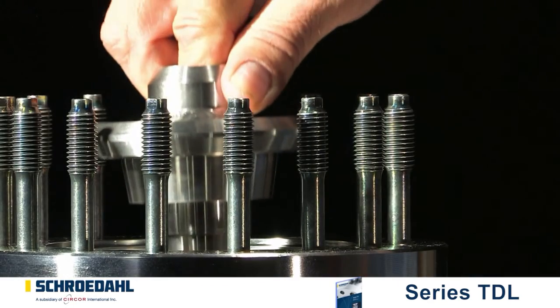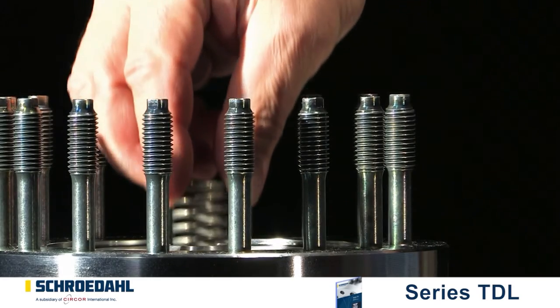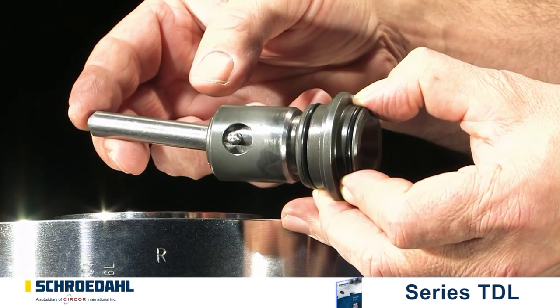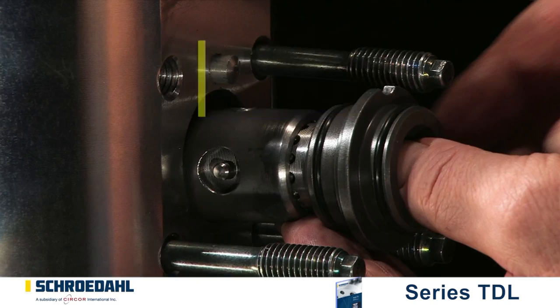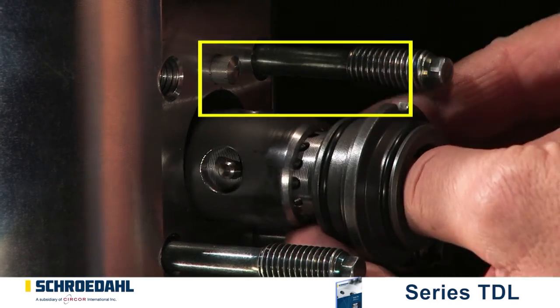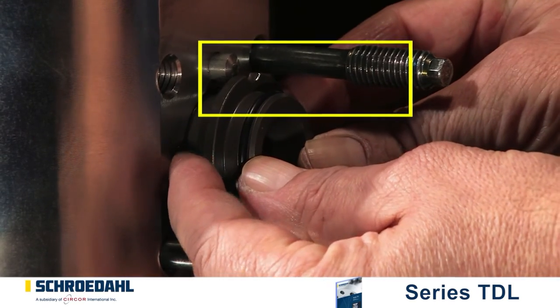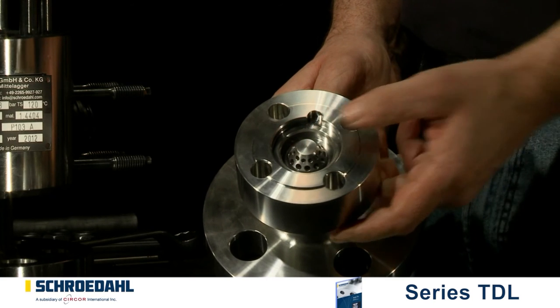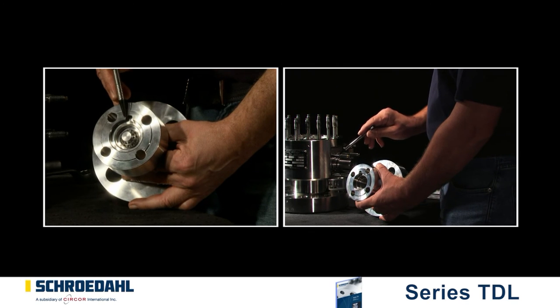Then install the check valve with the spring. Check that the lever function is guaranteed. Insert the bypass. Please pay attention to the position of the control head. The lever must be inserted into the eyelet of the check valve with the groove facing upwards. Before assembling the flange, it is essential to control the free movement of the bypass orifice. Then connect the flange. Pay attention to the alignment of the pin groove and to the corresponding recess in the flange.